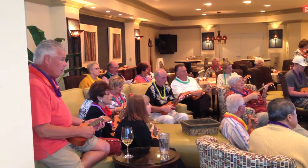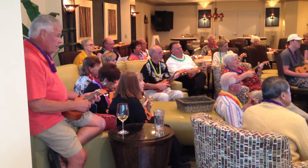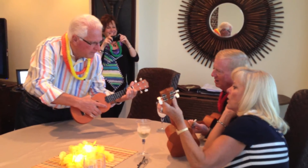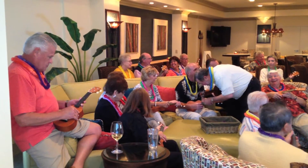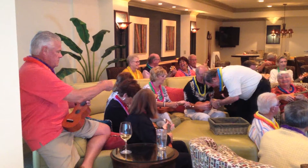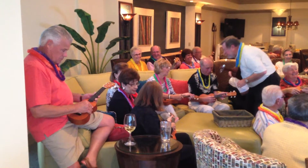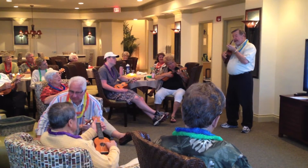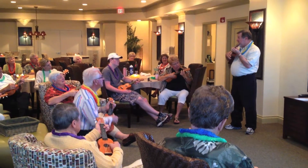First string, third finger — just like that. First of all, do the C chord. Put your finger there. Now just move over and do the C7.